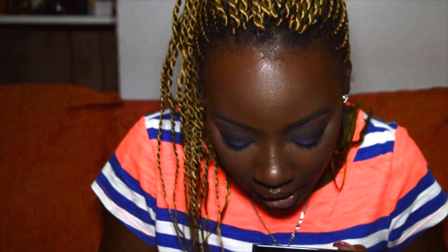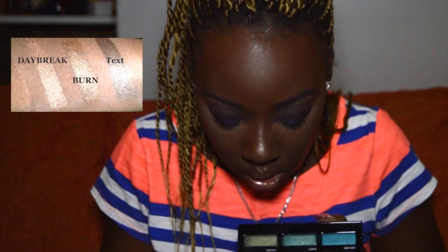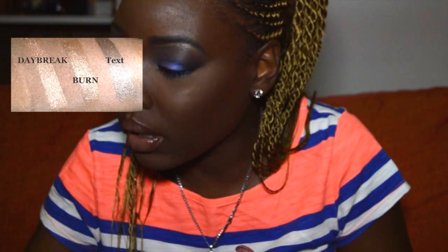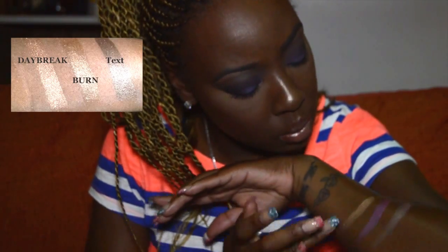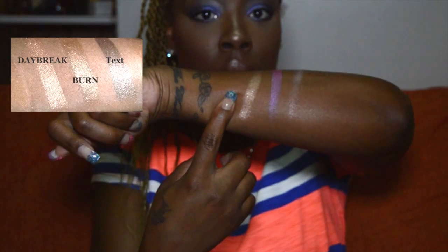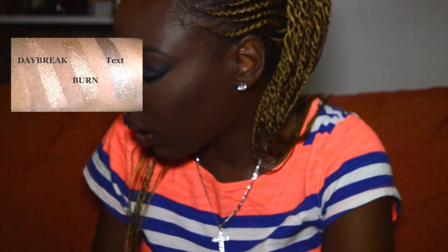Daybreak is described as a soft bronze with silver glitter — a warm brown with warm undertones and micro glitter. There is some fallout, probably from my nail dragging in it, but hopefully it won't translate when you use a brush. She's pretty! This is what Daybreak looks like — especially great if you're going for a nude sparkly brown smoky eye.